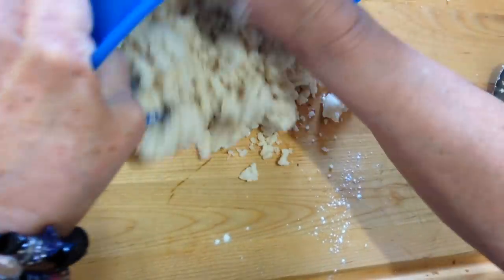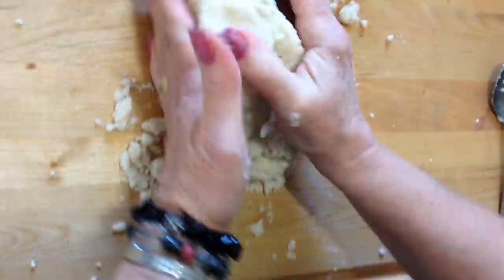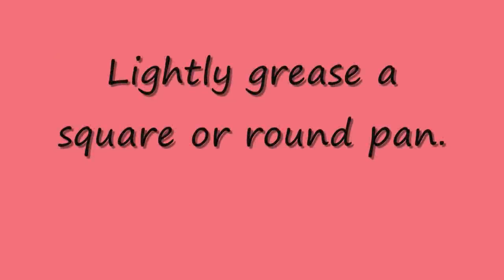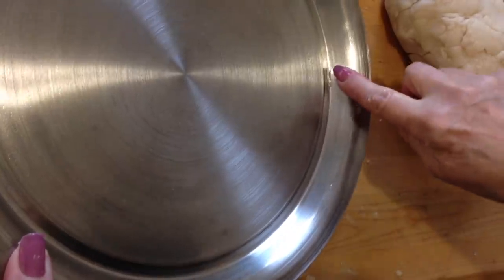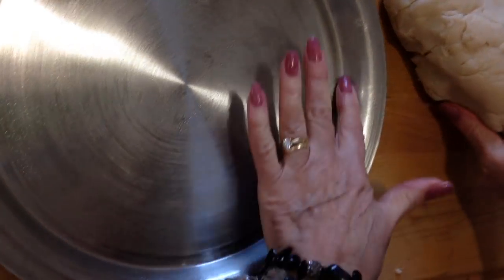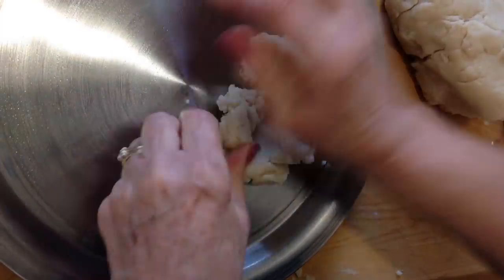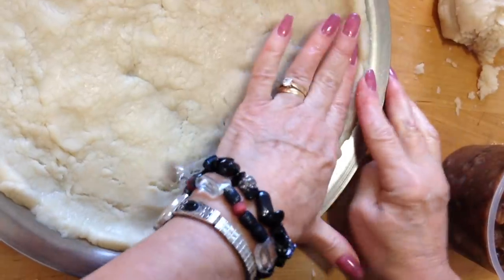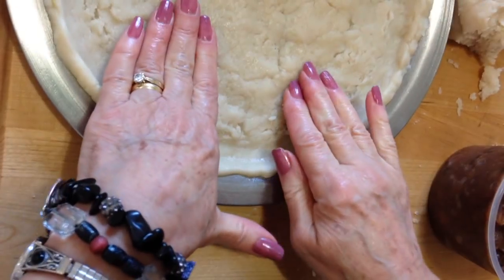Now I'm going to pour it onto my board and just knead it to form it into a ball. I have a tart pan here and I've lightly greased it. It's not very deep, it's just about half an inch, maybe a bit more deep. And I'm going to spread my cookie dough down into my tart pan. I just built it up slightly on the sides with my two fingers, just to hold the mincemeat.